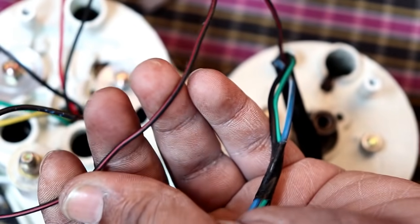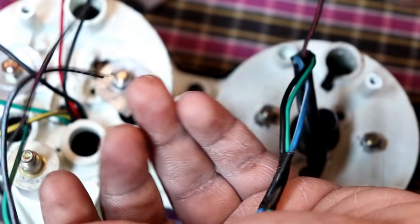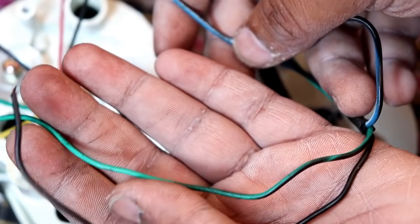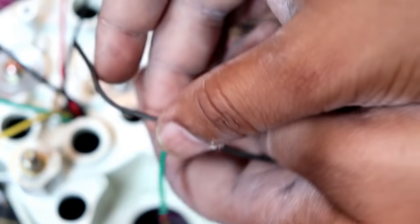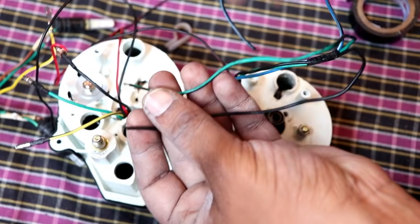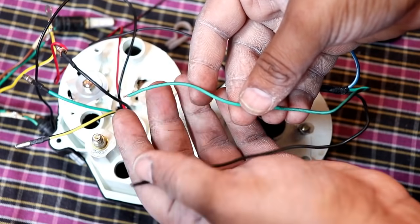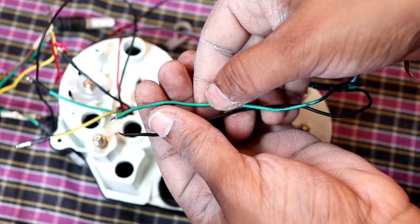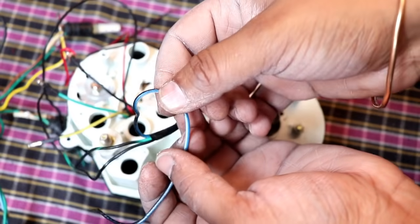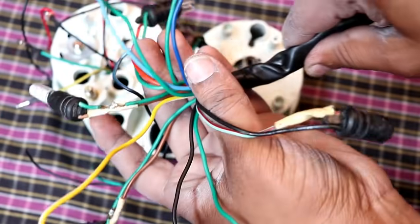If you don't understand: the red-black wire is for the RPM meter but we will not use the RPM meter — we will use the fuel meter wire instead. The green wire is negative, the black wire is positive. You have to connect them in this way. The white wire is the fuel meter wire.